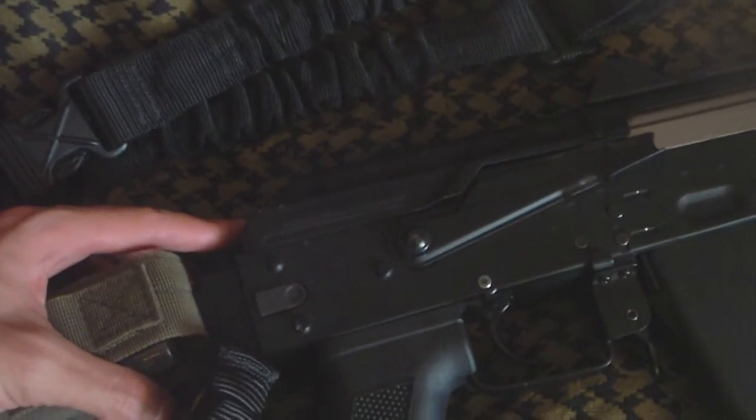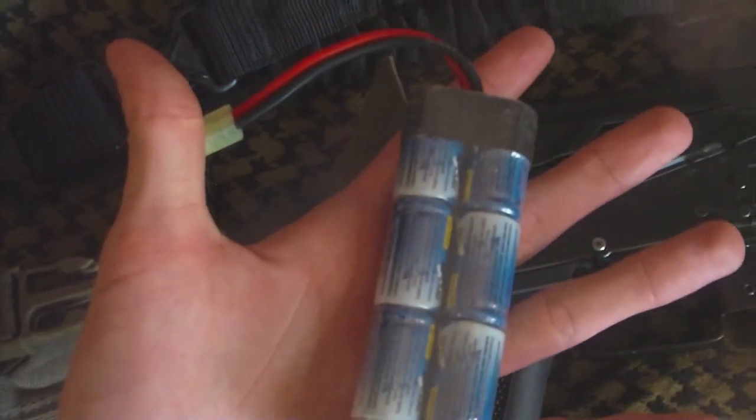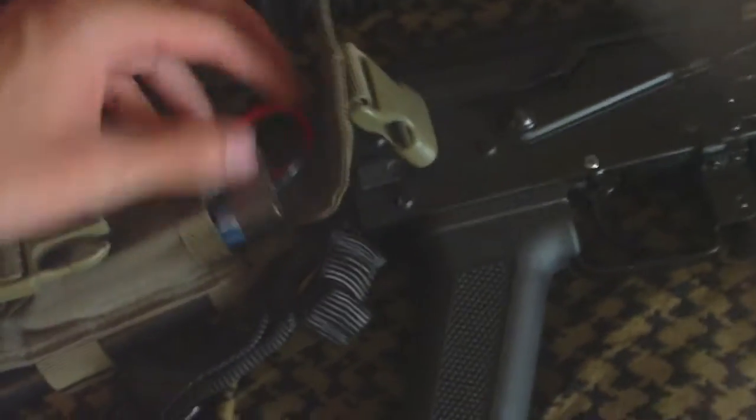I forgave him. He let somebody else borrow my other magazine, but until then he just let me borrow this one as a collateral or something like that. So basically I just put this in this little pouch right there and then attached it to my airsoft gun.